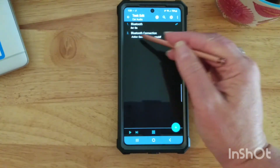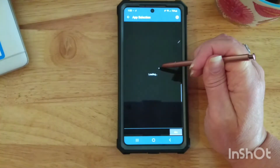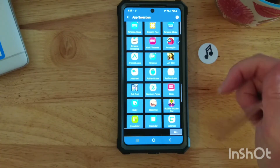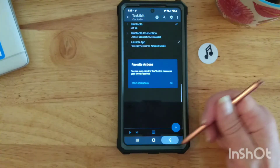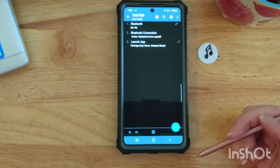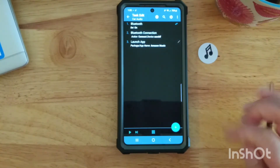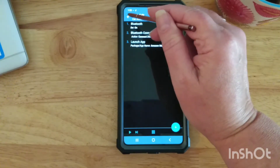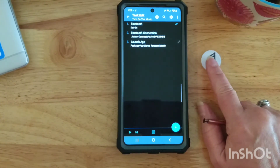Then the third action was simply to go to App and to launch an app. It gives you a list of many different apps that may be installed on your phone, and all I had to do was tell it to launch Amazon Music. I just left all the default settings. So if you have Tasker — if you choose to buy that program — it can do a lot of things for you. This one was fairly simple: three actions in one task. You give the task a name, and then whenever you program your NFC tag, just tell it to launch the Tasker task with that name. In my case I used the name Turn On The Music, so this tag is launching a Tasker task called Turn On The Music.